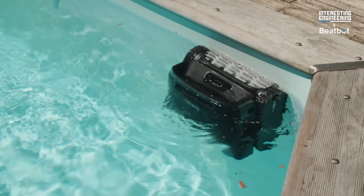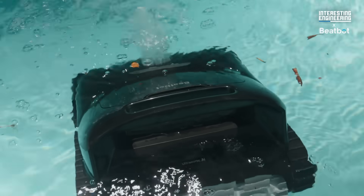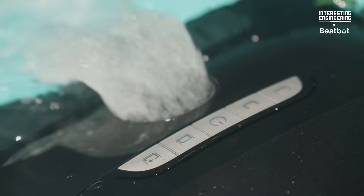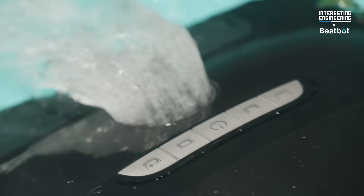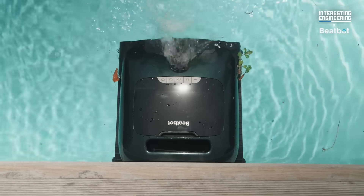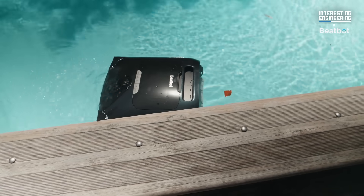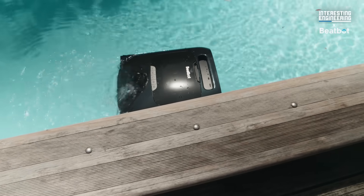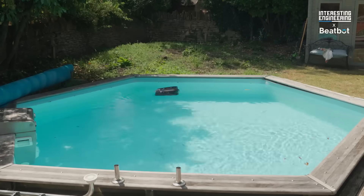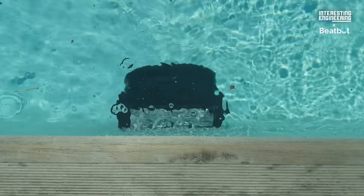When the Aquasense 2 Pro wants to float, it uses its motors to propel itself to the surface, where it ejects the water in its cavities, replacing it with air and creating an internal float. This unique feature is called the Smart Drain Automatic Water Release. This design allows the robot to skim the surface, removing leaves and debris that float on top, eliminating the need for secondary cleaning devices.